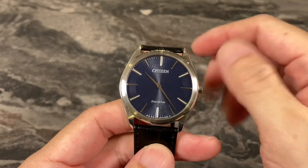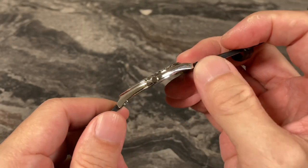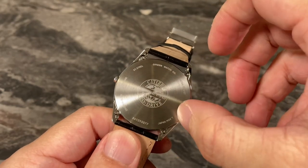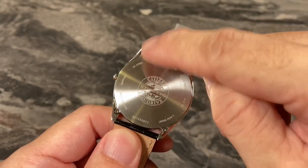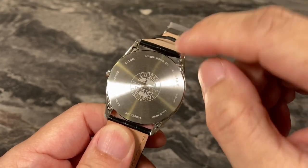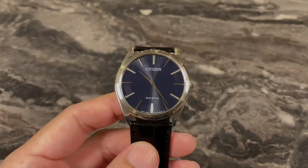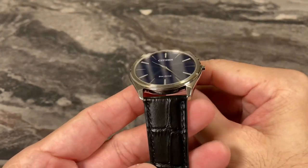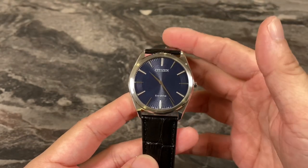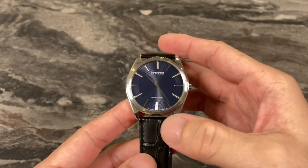This watch does suffer in terms of water resistance. Due to the extreme ultra-thinness, they had to do away with a screw-down case back. This one has a snap-in case back held down by four screws, giving it only 30 meters of water resistance. That's not really a problem because for this dressy style, you don't need 200 or 500 meters of water resistance.